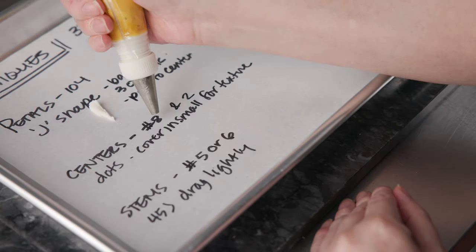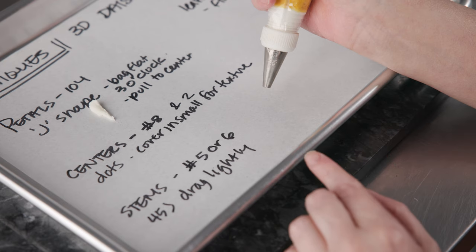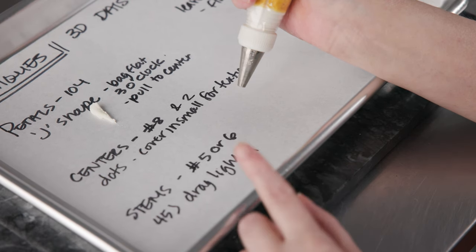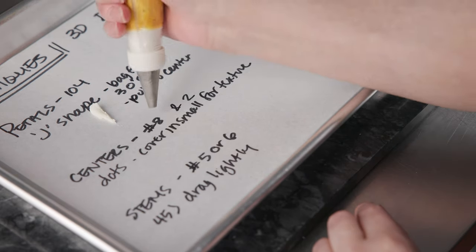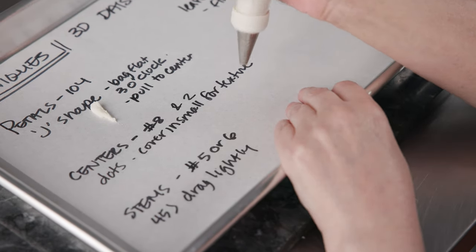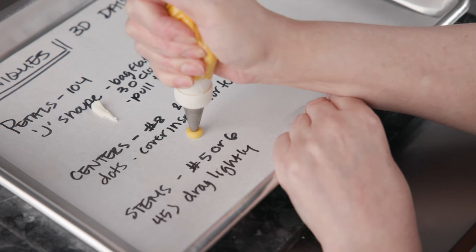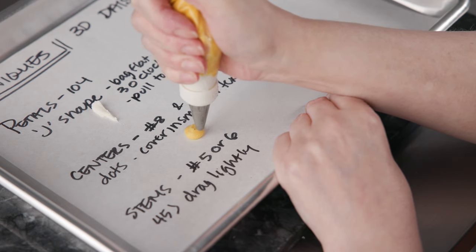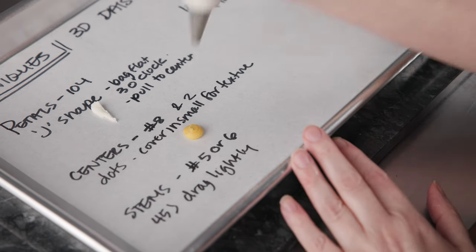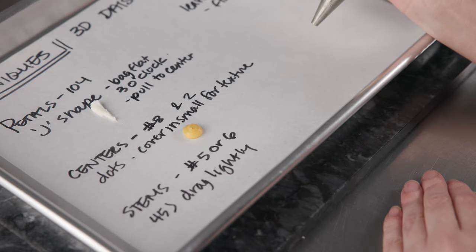Now let's talk about the centers. We're going to use a number 8 and a number 2 tip to create a slightly more complex center. In the previous flower series video we used a number 5 for a plain center, but here I'm going bigger with an 8, and also using a number 2 to make smaller dots for texture. For the dot, we want to be up off the surface, squeeze and hold till we reach full size, stop squeezing, circle around, and move it off. Then with the number 2, we create little dots covering the whole surface to give us a nice textured center.